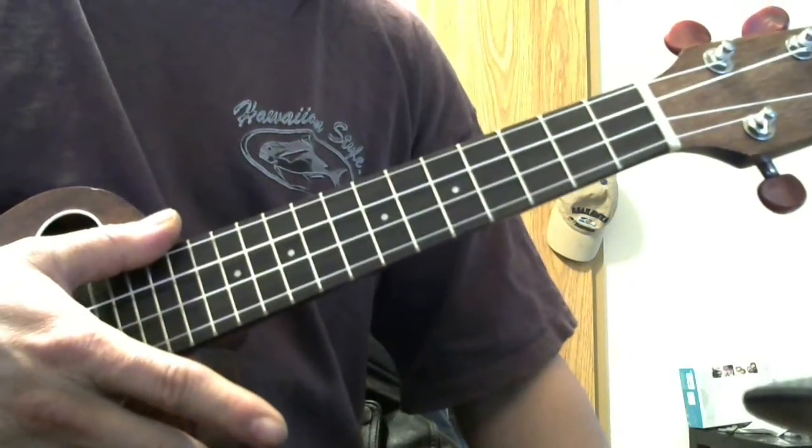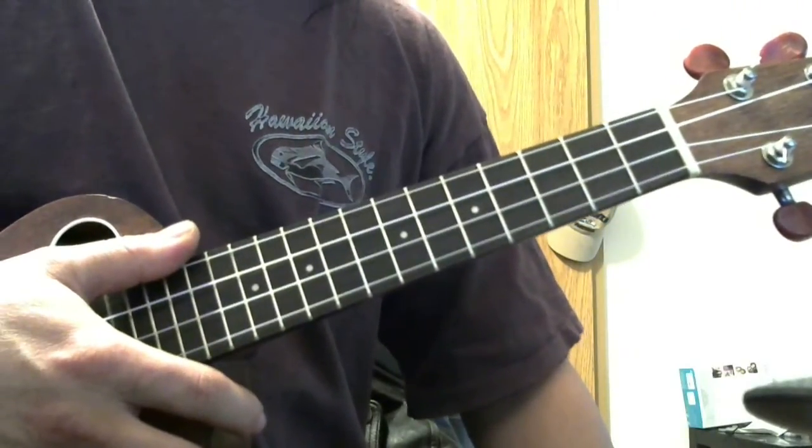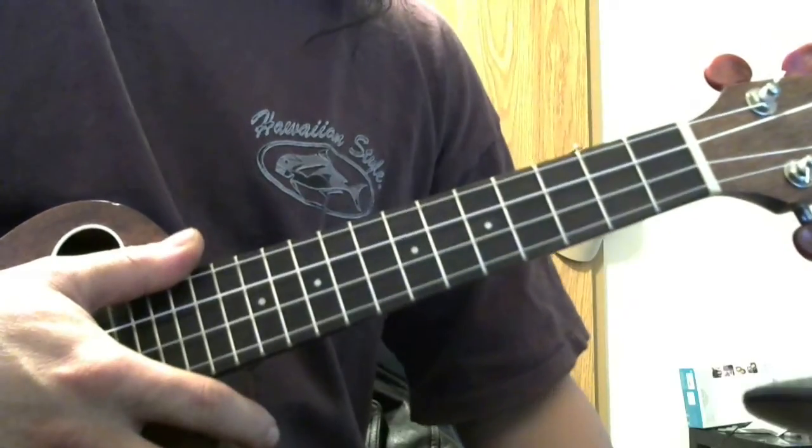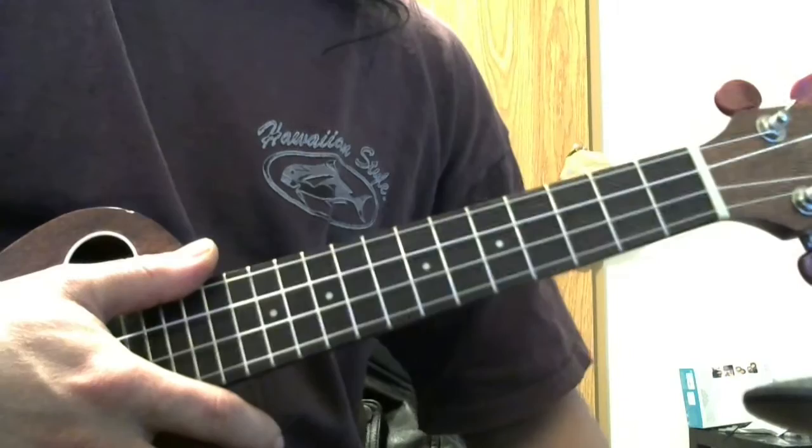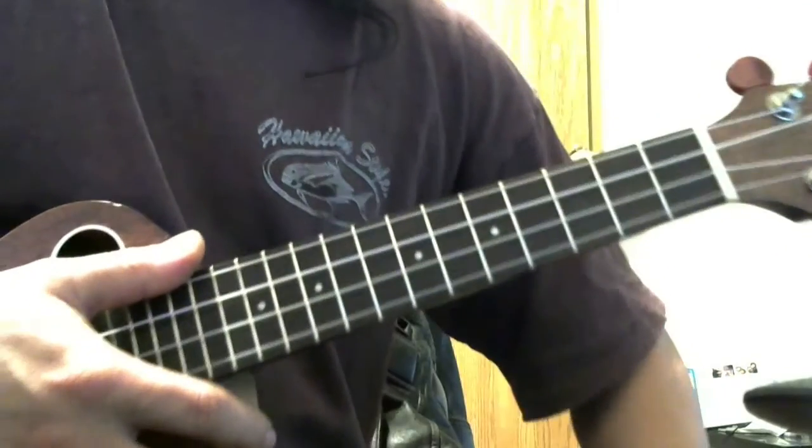After this video there's me just playing and not talking — playing the vamp — and then you can practice the chords or you can try out that solo. You can pluck that out.